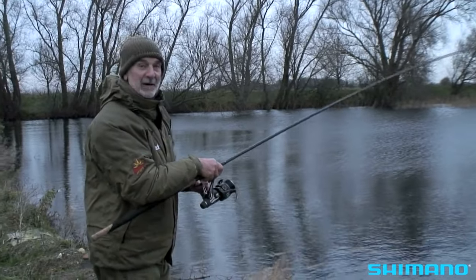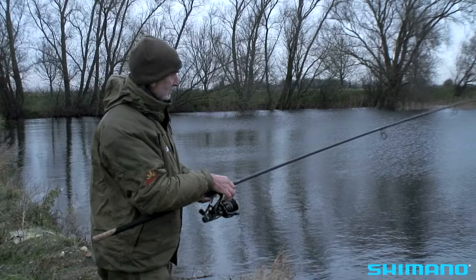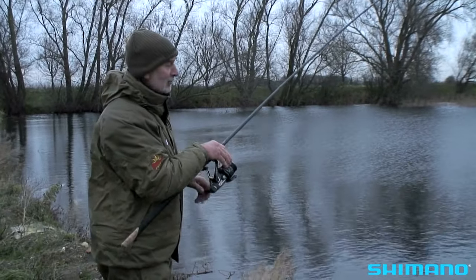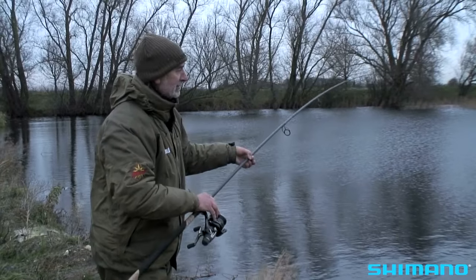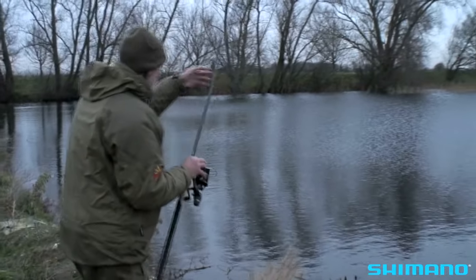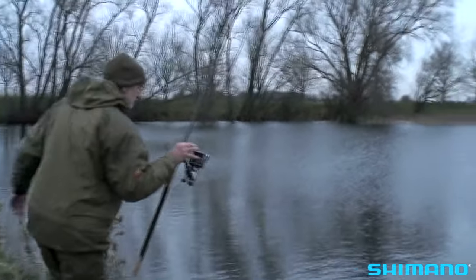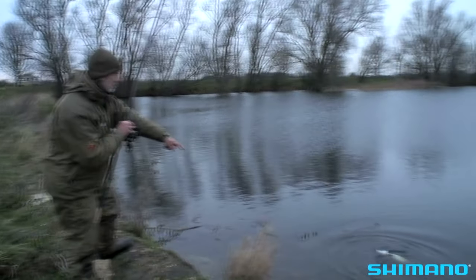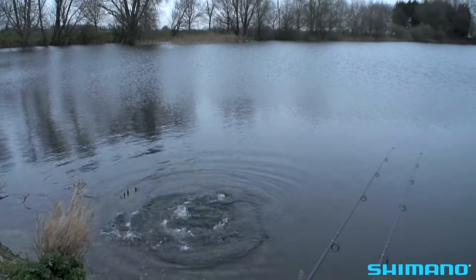I'd recast this bait about 10 minutes ago and cast it as far as I possibly could — that's the beauty of having a powerful rod when you're ledgering, you get the chance to fish at long range. Here it comes... oh look, there's another one — a big pike has grabbed it! I can't believe it — a big pike has just taken it!